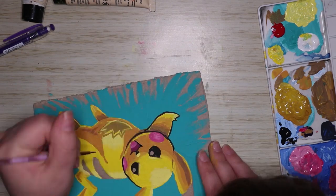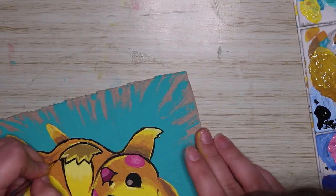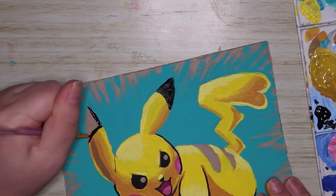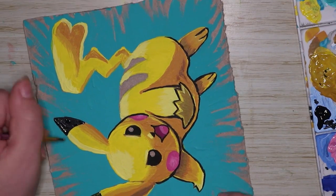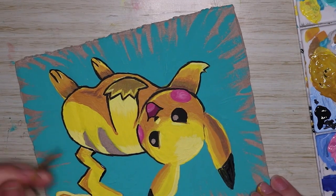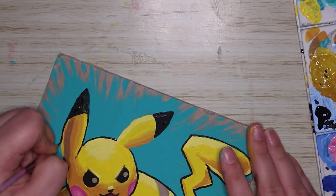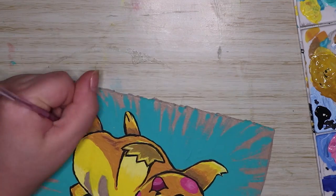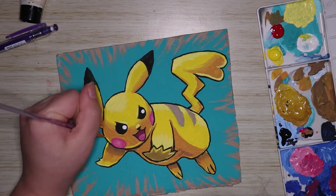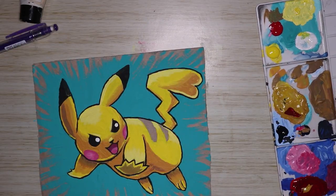Once I had all the shadows down I went in with my black paint and painted Pikachu's eyes, then went around wherever I wanted some rough line art to be. I actually like the look without line art too, but I wanted this artwork to be really poppy and jump out at the page with a bold statement — I wanted it to have some oomph. Since I had to do black for the eyes, nose, and ears anyway, I decided to add black outlines around the rest as well.